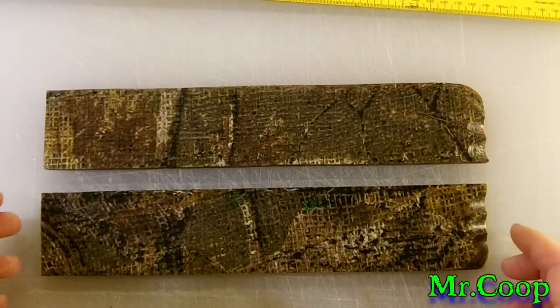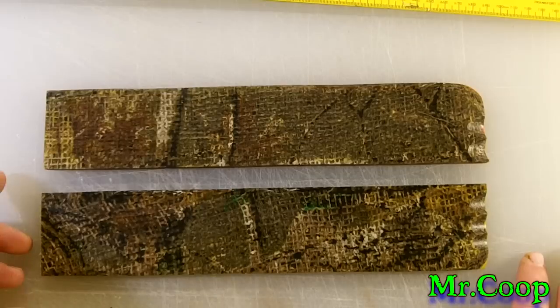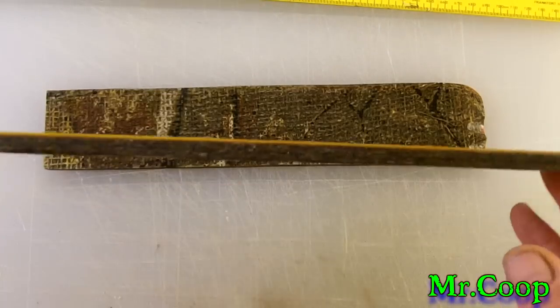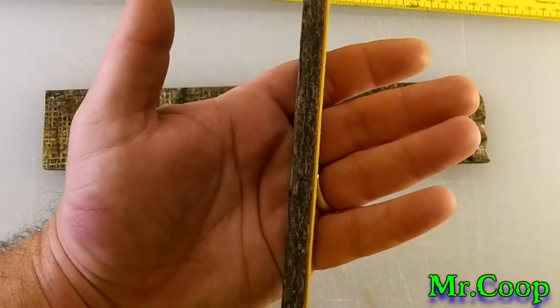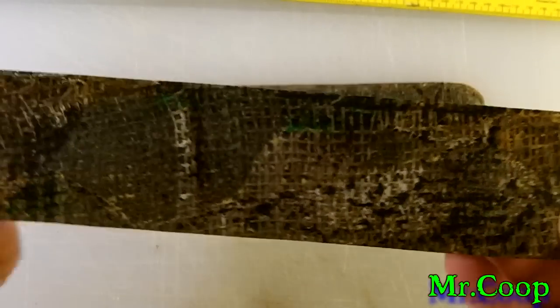Hey guys, Coop here. I don't know how you're going to be able to see this here in my dark little manhole, but I made a couple sticks of my carta today, or swamp carta, and put some yellow liners on the back, as you can see there. I did it out of camouflage burlap.